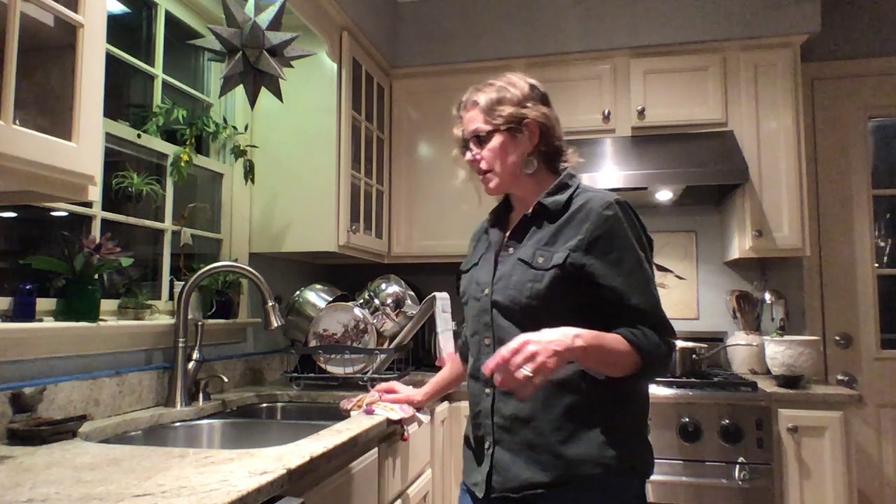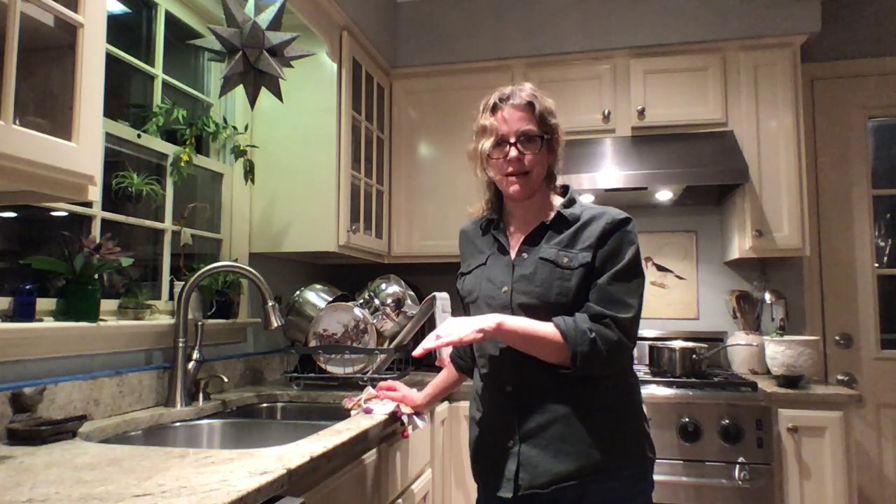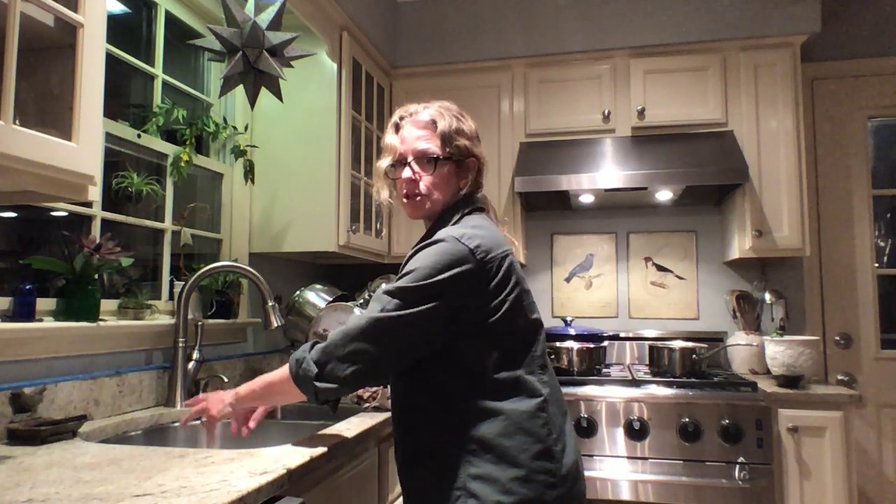Now, if I had a sink that were higher or a sink that wasn't this deep, this would be the best position to wash my dishes — just a slight bend. And if I were shorter, I wouldn't have to worry about that.